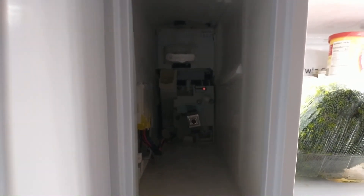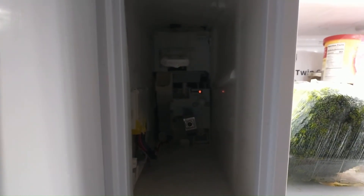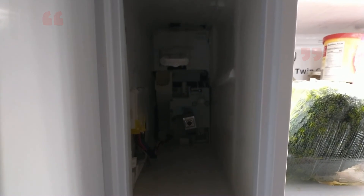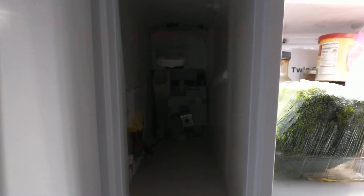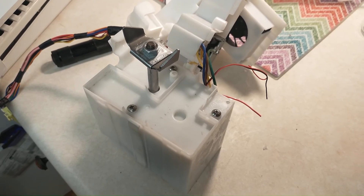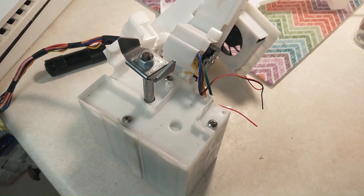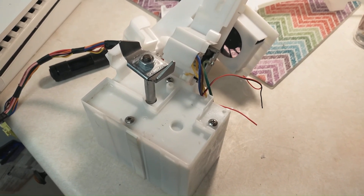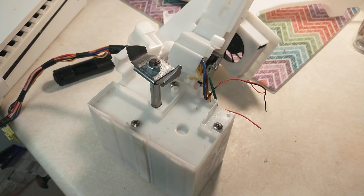Now we have the auger back in place, and you can see with the camera that the LED is glowing — it's blinking. With the part that we had bought, we plugged it in and assumed it was going to be compatible. It turned out we had a glow for a few seconds, and then it stopped, went out, and wouldn't come on anymore.